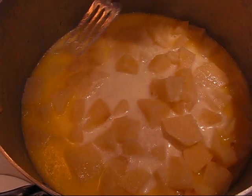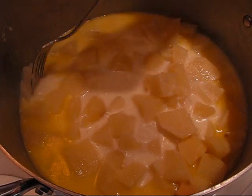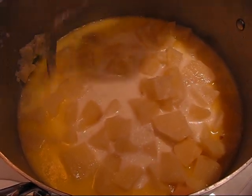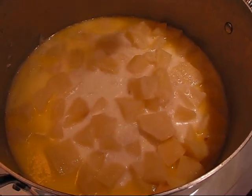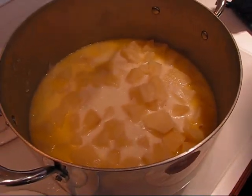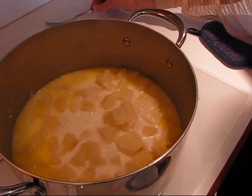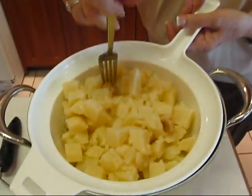These potatoes have cooked about 17 minutes. I'm going to get a large piece and show you how tender and mashable it is — these are ready. I did taste one and it needs more salt, definitely more butter flavor, and probably some milk. So we're taking this off the stove and draining it, but saving all of that buttery, salty, garlicky milk to use along with any other additives we need.